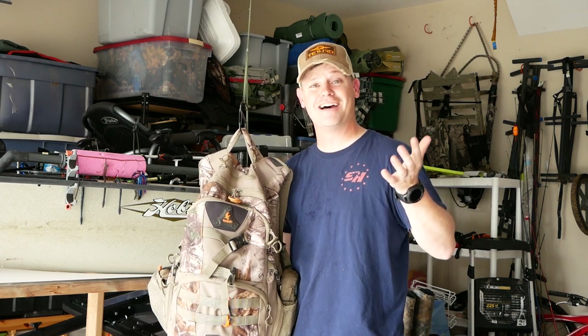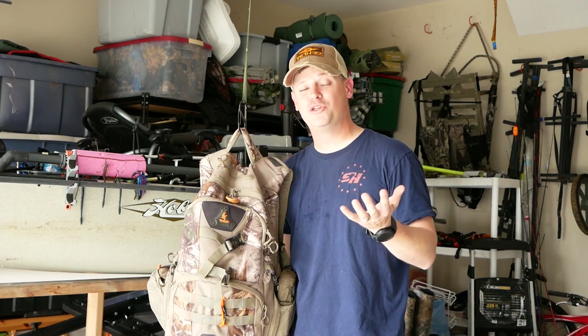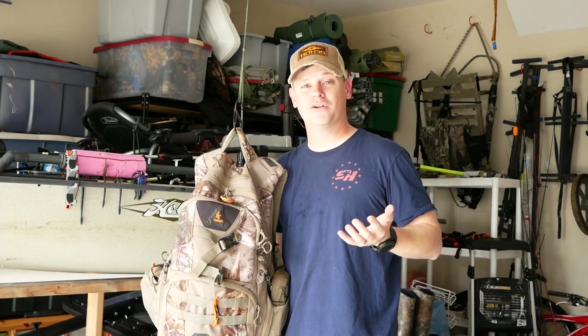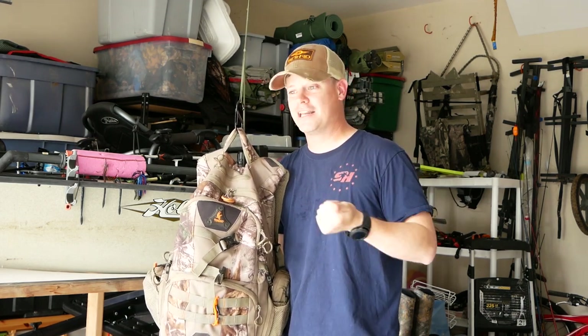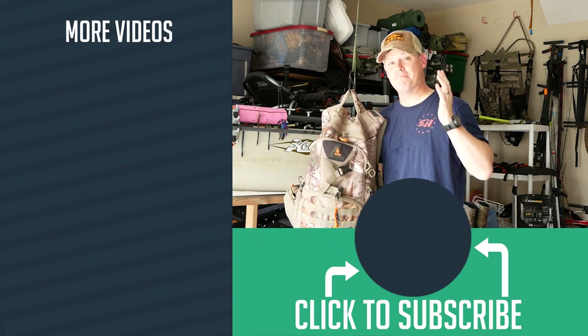Thank you so much for checking out the video. It means a lot to me that you chose to watch it and hopefully it helped you. The whole purpose of my channel is to inspire people to go outside — hiking, biking, hunting, fishing, camping, rock climbing, getting in the mountains. I just want to inspire people to get outdoors.